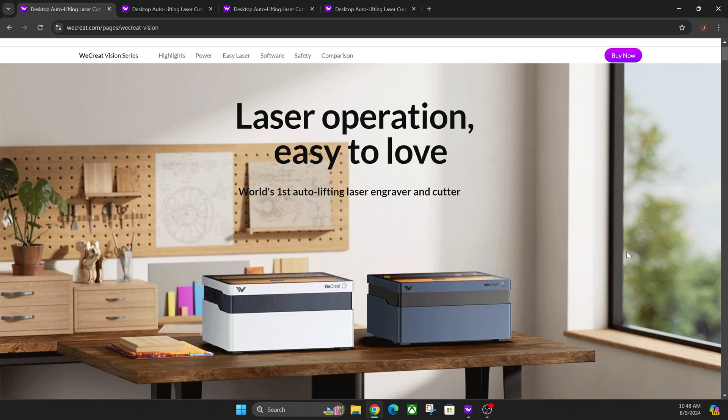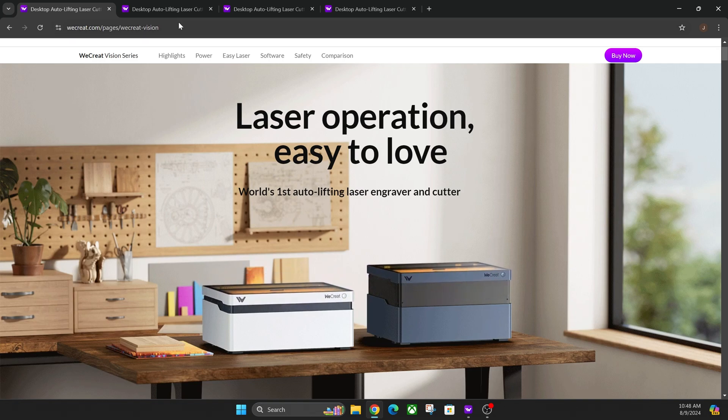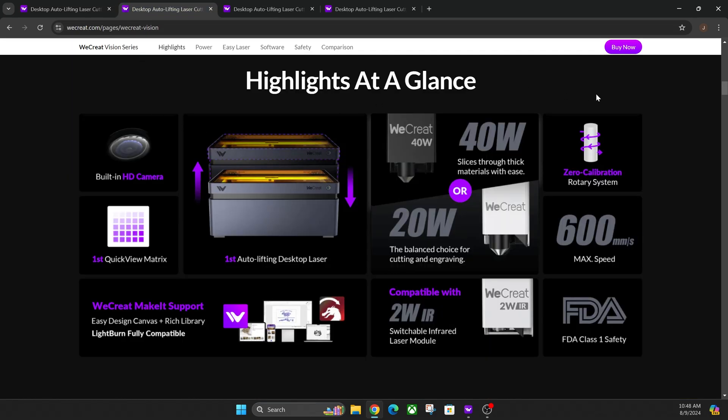On the site itself they do have a highlights-at-a-glance option. You can see all of the basic functions that come with both units, except for 40-watt versus 20-watt laser head. They're both compatible with the IR laser and both compatible with the auto pass-through belt. Most of this is going to be similar, but there are some differences.